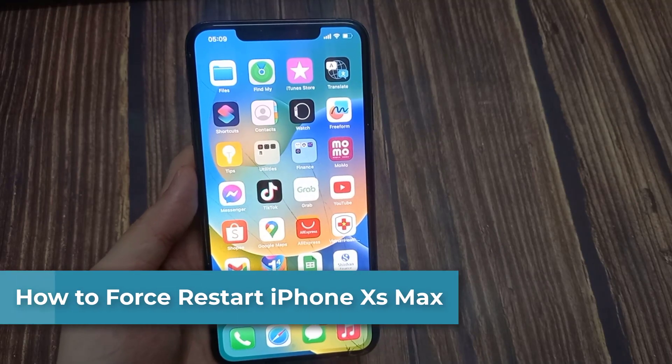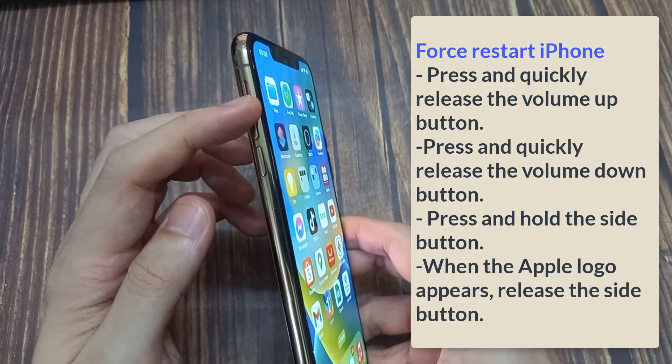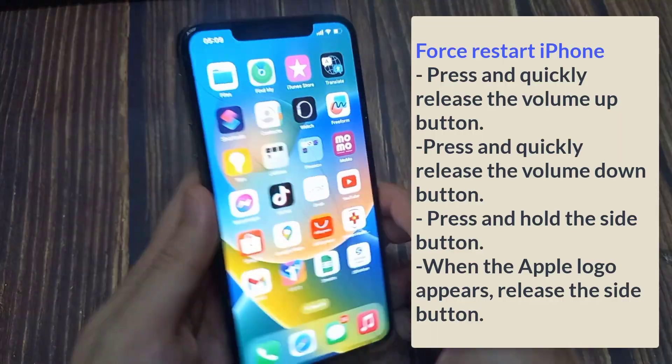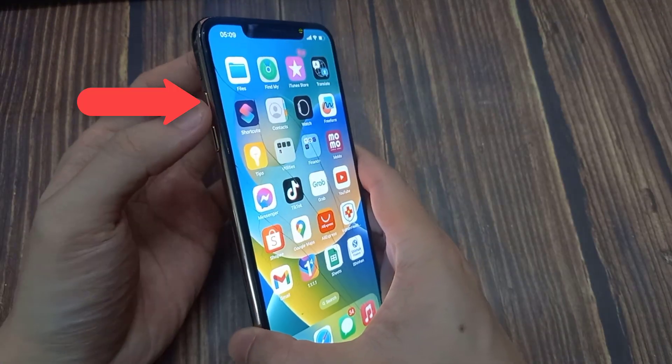Hi everyone. In this video, we will show you how to force restart your iPhone X, iPhone XR, and iPhone XS Max. You may need to do this if your device is frozen and cannot be powered off normally. Let's begin.